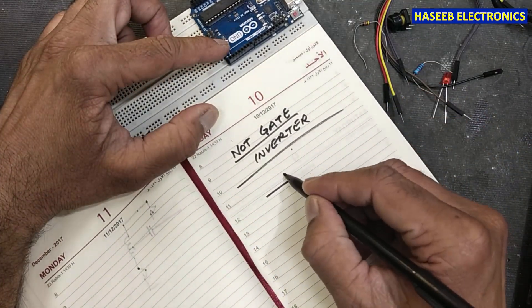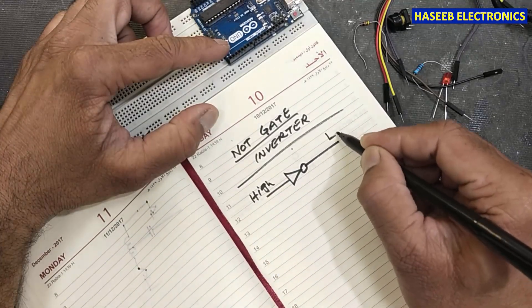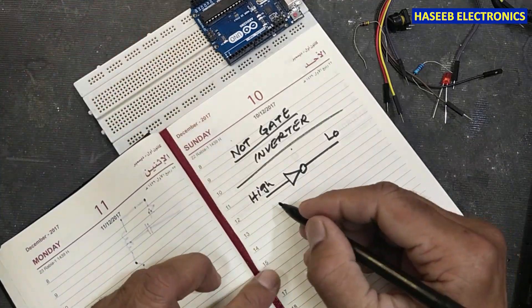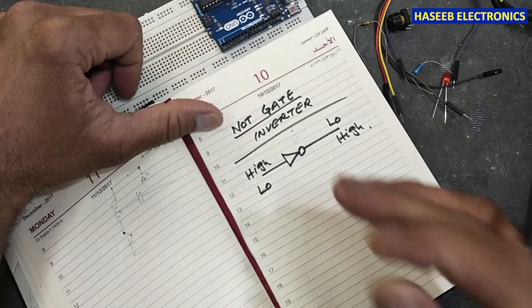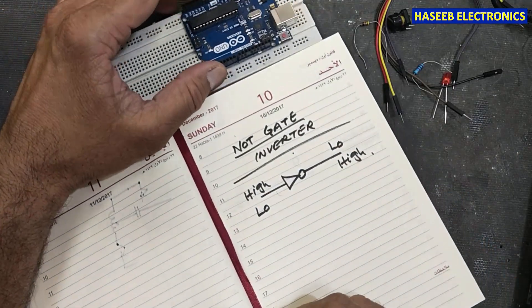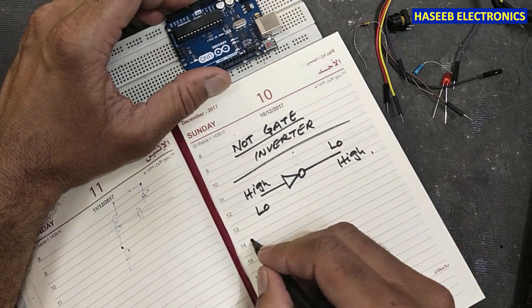When we apply input high it will provide low, and if we provide a low signal it will provide high. For that purpose we will use Arduino and we will program just one gate — we will write the code for one gate.